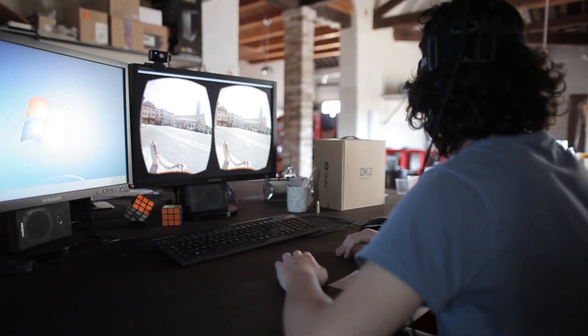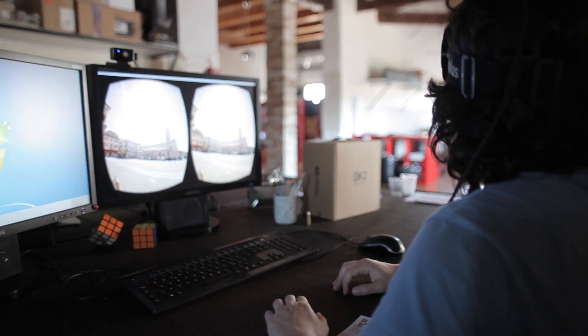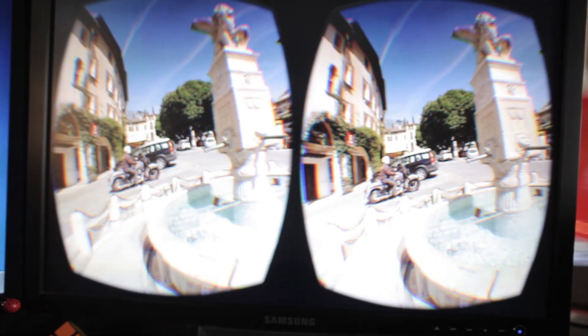The next step will be to try and shoot a proper short movie with this thing. You know what our tastes are, so it's needless to say we're probably going for a sci-fi project. Anyway, the implications of this technology are huge. I'm not going to say that this is the end of cinema as we know it, because I don't believe that's the case, but it sure can mean the rise of a new form of filmmaking.